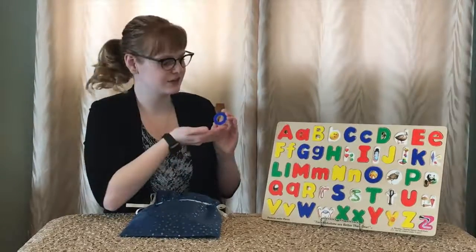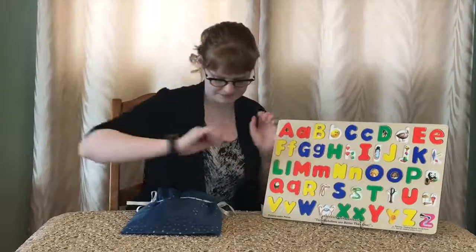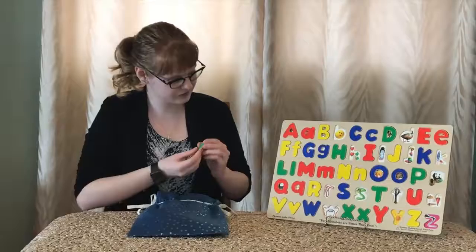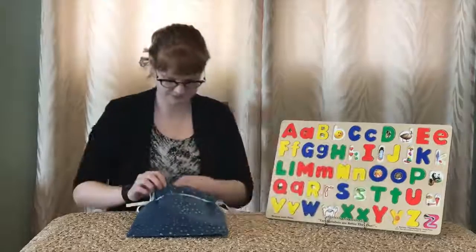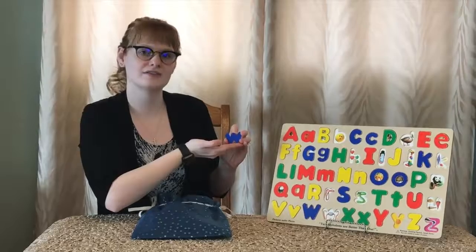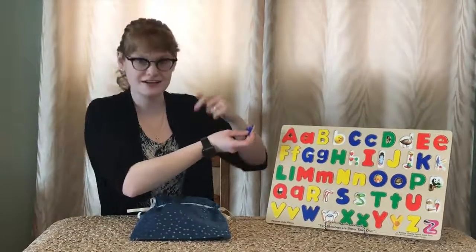Next we have an O for owl. Next we have a T for tree. Next we have a W, and W is for watch — just what's on my wrist right now.